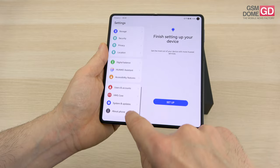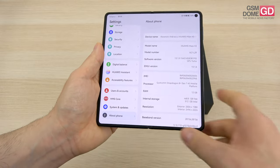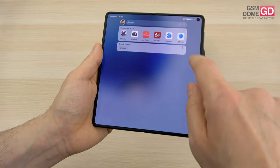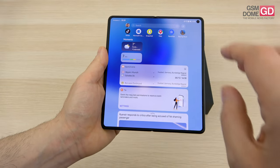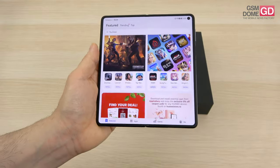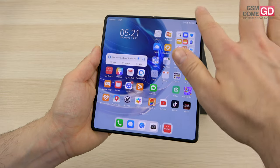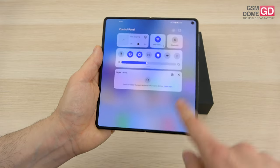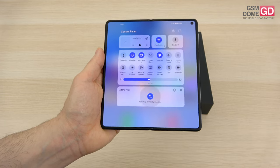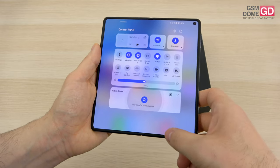The software is Emotion UI 13.1 applied on top of sadly only Android 12. Using gestures, we have the Assistant Today screen which shows an aggregator of weather, most-used apps, sports events and news. There's no Play Store and no Google Services, but we do have HMS and the Huawei App Gallery with around 200k apps. Swiping from the bottom right triggers the control panel, and from the left triggers notifications. The Super Device feature connects to Huawei headphones, watches, tablets, and PCs.